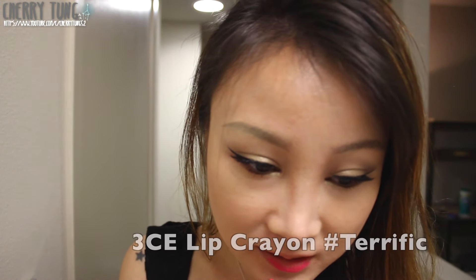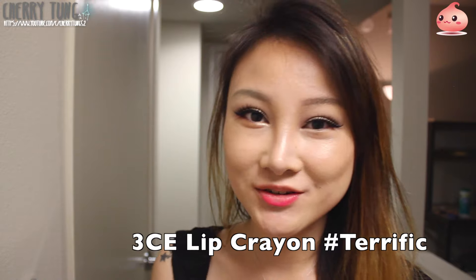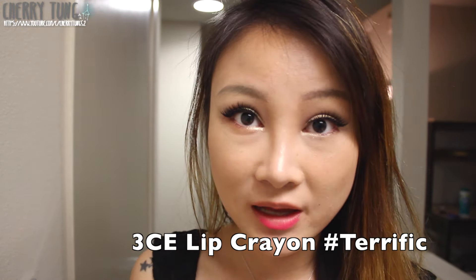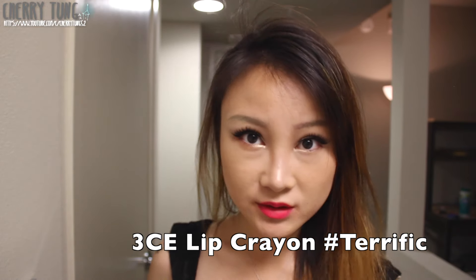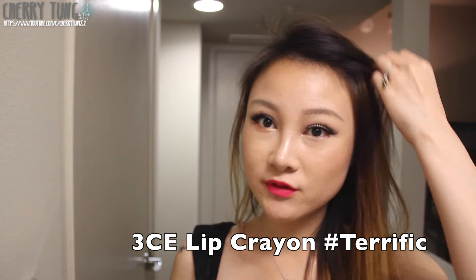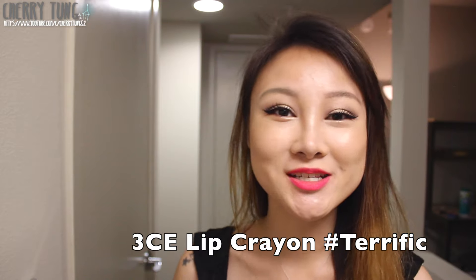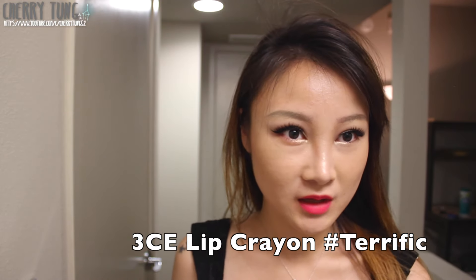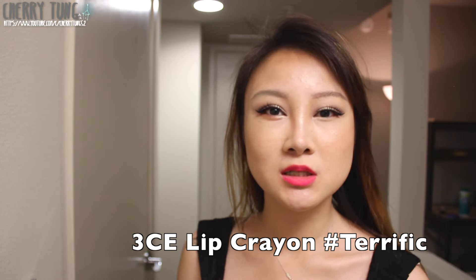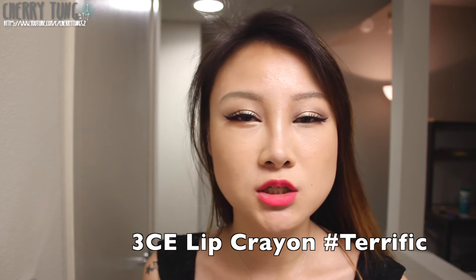This one is a fuchsia color and it's called Terrific. What's great about these lip crayons is that you don't really need a lip liner — I always find it annoying to need two products on your lips. This can be both a lip liner and a lip color. So this is definitely a fuchsia color. I really like it — it works really well if you're going out at night and want to be the center of attention. It's definitely a confidence boost. In real life it's a really pretty hot pink kind of color.